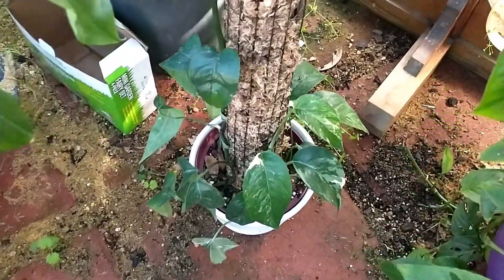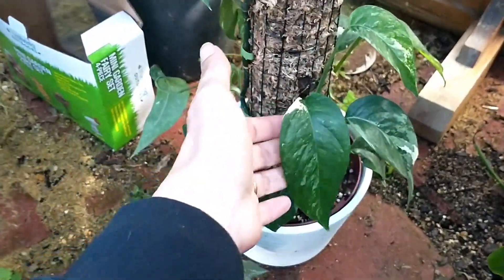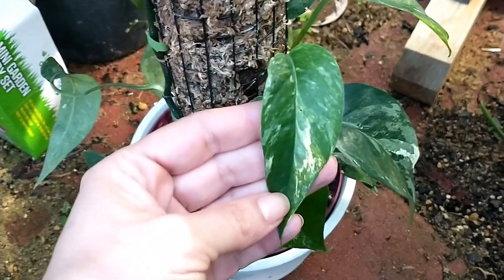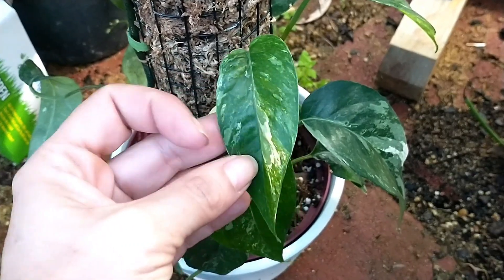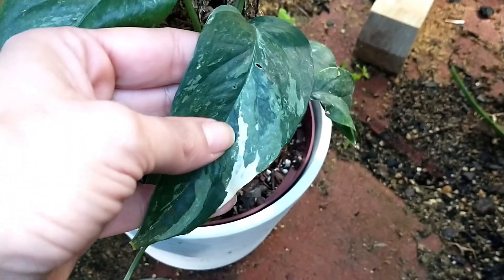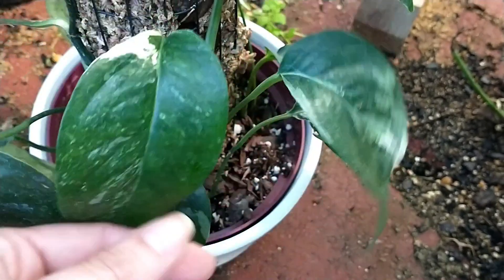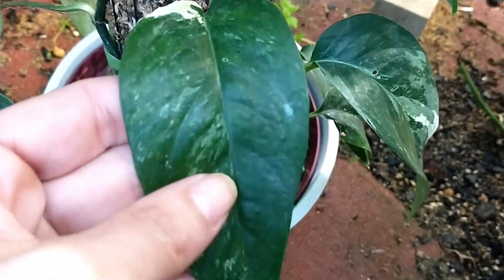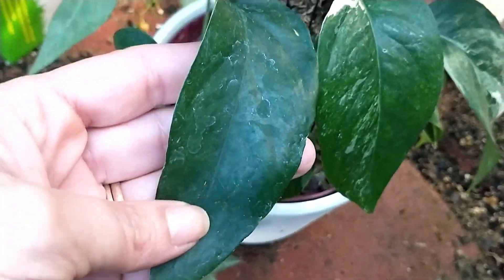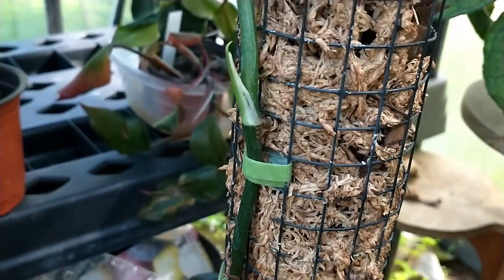I just glossed right over this guy which I recently repotted — there was a video about it, it was a hot mess, but it's real life. It's epipremnum panatum variegated — maybe elbow, I don't know. I'll just call it variegated. So pretty — I love the little bitty pinholes, the tiny tiny fenestrations. Anyway it was a hot mess, that video where I was putting this on a pole.